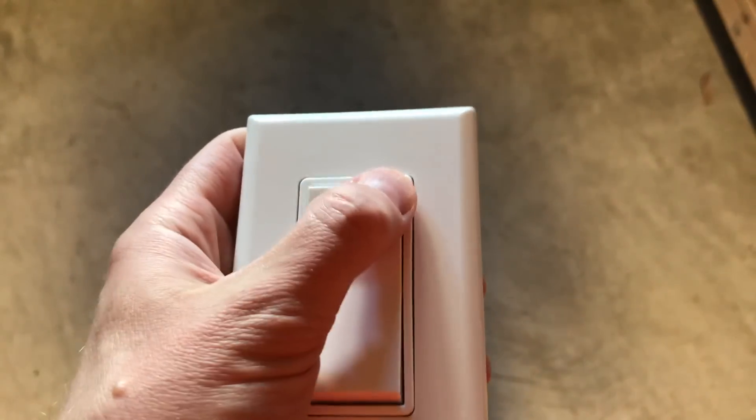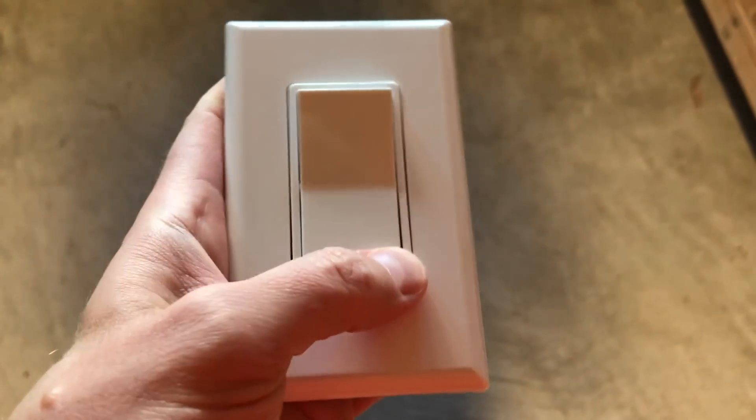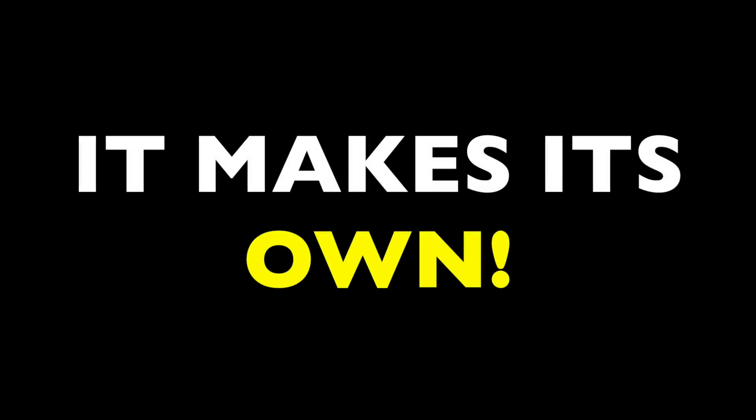This light switch has no wires or electricity running to it, and yet it can control nearly any light fixture in a room. Obviously it must run on a battery — but it doesn't have a battery either. It has no external power source. The unit is totally self-contained. So where does it get its power from? The answer is, it makes its own.